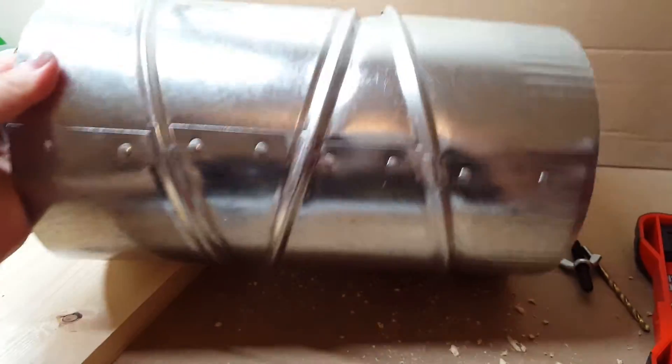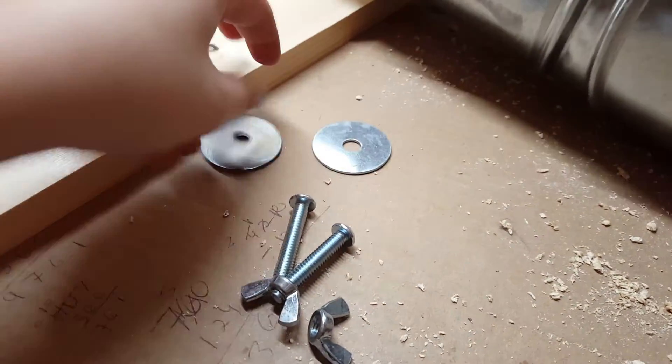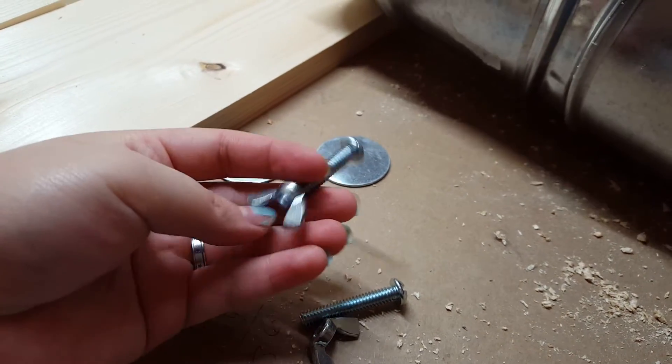Things you will need: the air duct tube, washers, a bolt — this is just a regular bolt — and then the wing nuts as well.